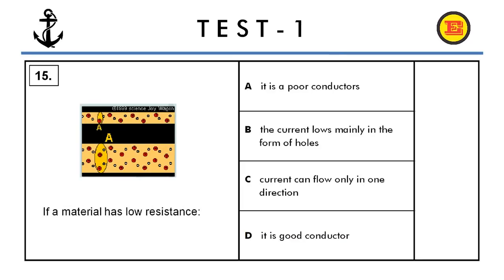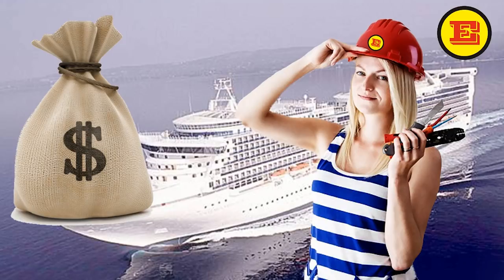Final question, question number fifteen. If a material has low resistance, it means: A) it is a poor conductor, B) the current flows mainly in the form of holes, C) the current can flow only in one direction, or D) it is a good conductor. The correct answer is D, it is a good conductor. That was all for test number one. Stay tuned for tests number two and three.